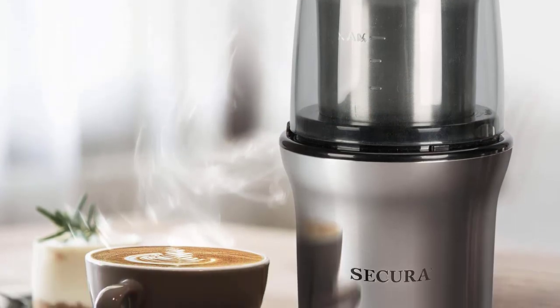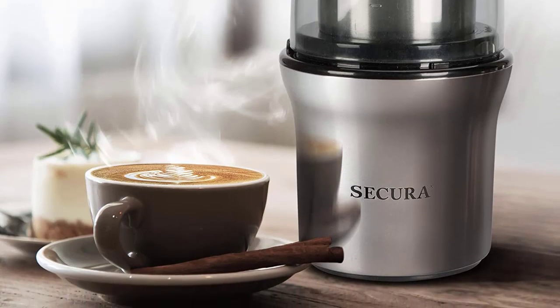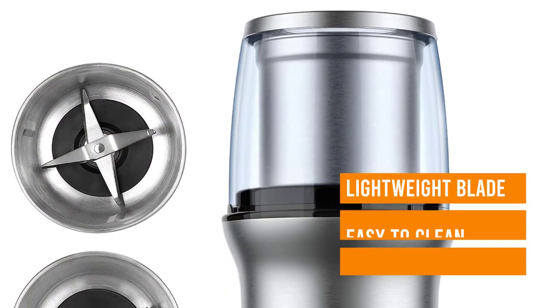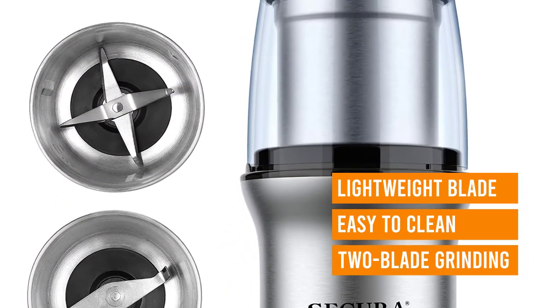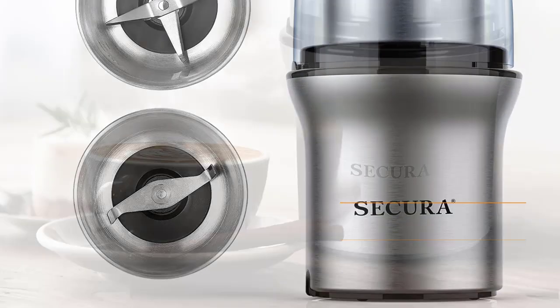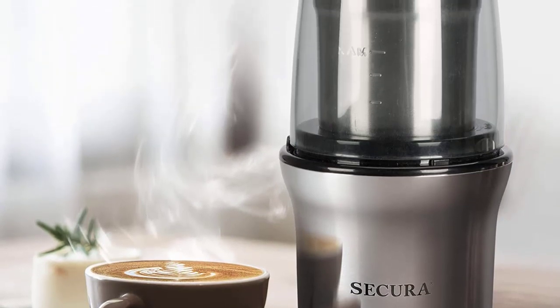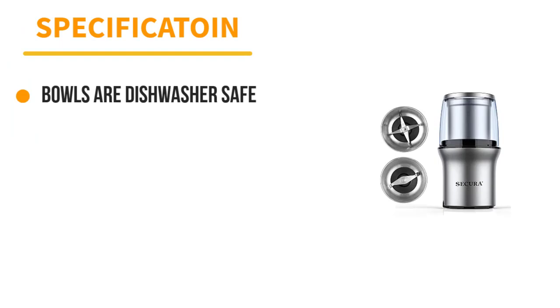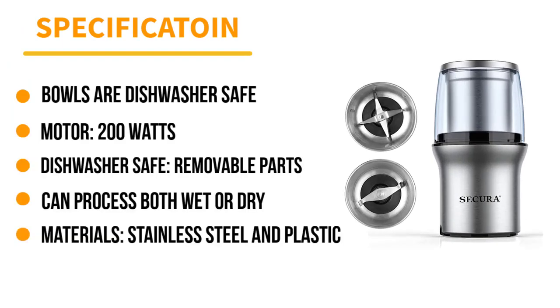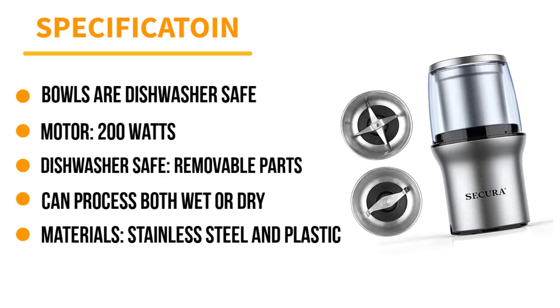The two-blade grinding bowl is meant for handling dried ingredients from herbs like rosemary and thyme, to spices like peppercorns and cardamom. Our tester noted that it created a fairly consistent, fine grind on most spices and worked beautifully to create enough freshly ground pepper for cacio e pepe in about 10 seconds. She noted that lightweight herbs like mint had a hard time staying down near the blade, so the results were less even, but these types of herbs generally don't need a super consistent grind.